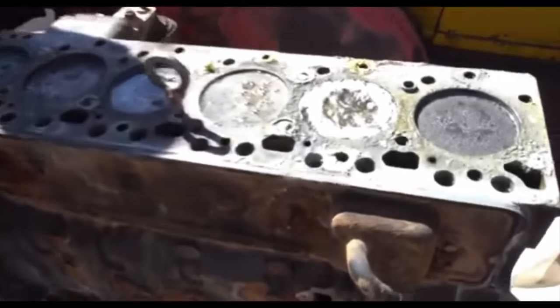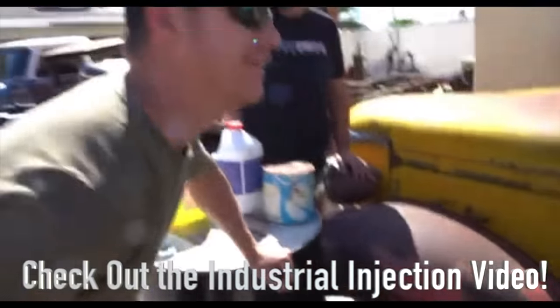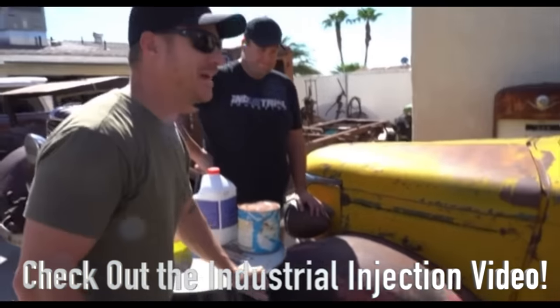Be sure to check out Industrial Injections' video of me and Scott tearing down this 5.9 rusted-up Cummins engine — you won't want to miss it.